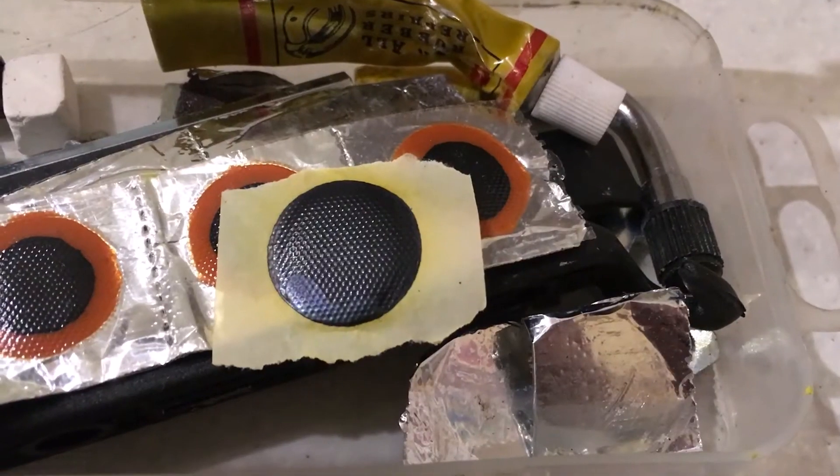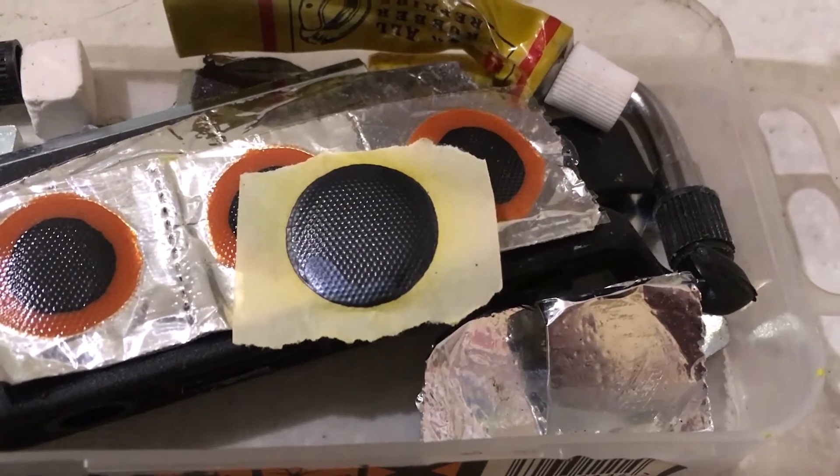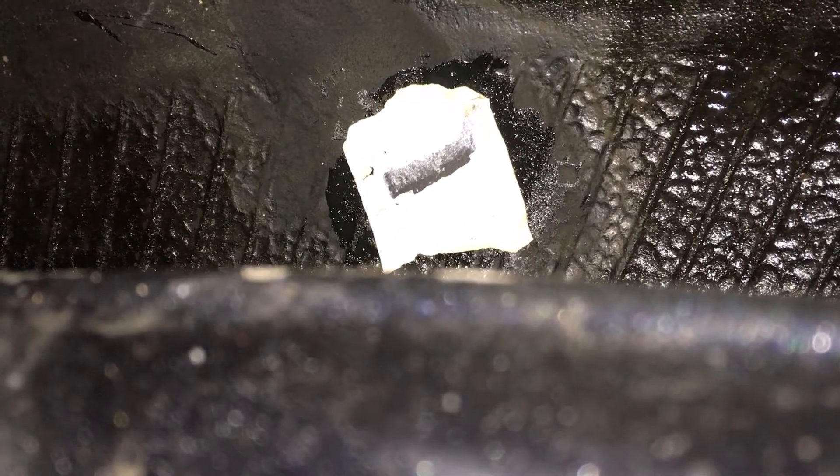And here's the patch we'll be using. They're usually kept on foil backing so I've peeled that off. I hope you'll excuse the earthquake here as I press the patch into place — it's surprisingly tricky filming inside a tyre. So now the rubber solution's set.